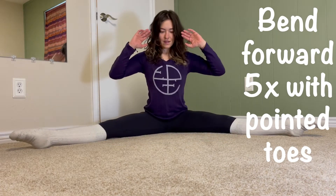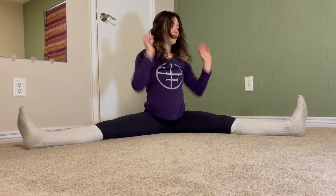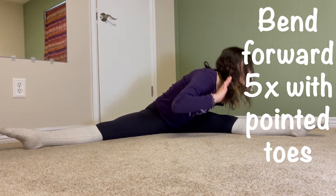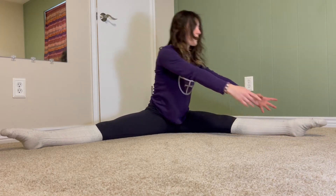We can change the difficulty here by increasing or decreasing our lever — in this case that would be our arms. The closer we hold our arms into our body the easier it will be, and the further out we extend our arms the harder it will be.